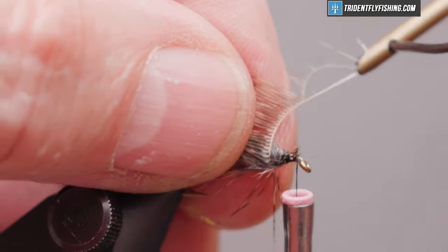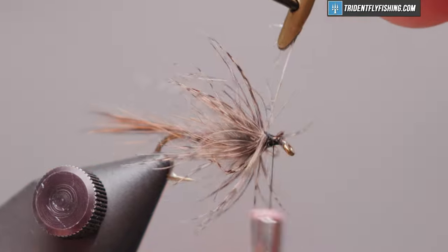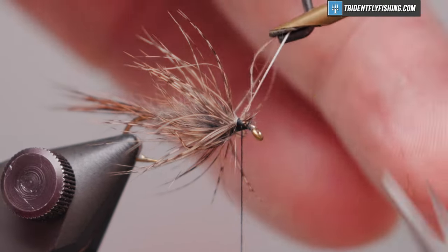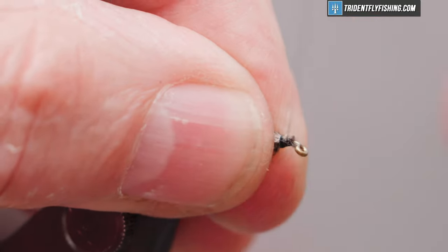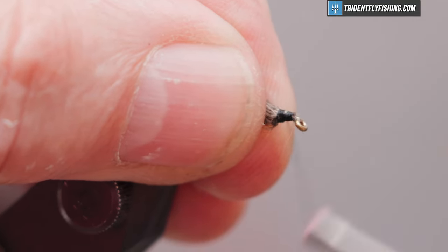We'll bring that back — there's one turn, two. Neaten that up a little bit and force that collar back.